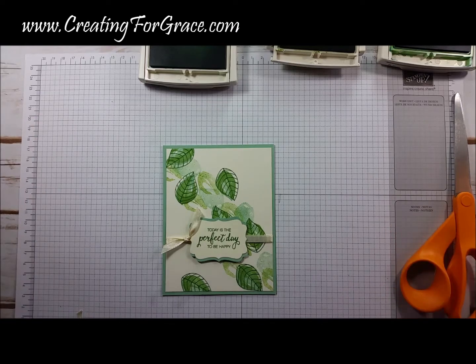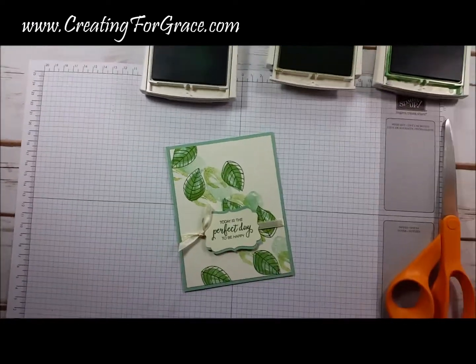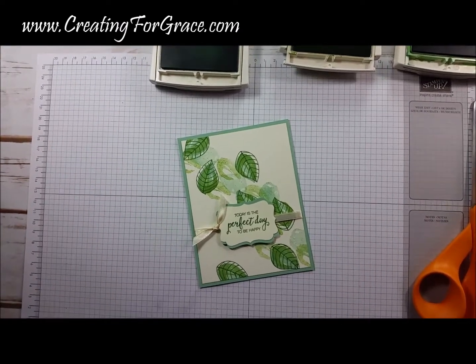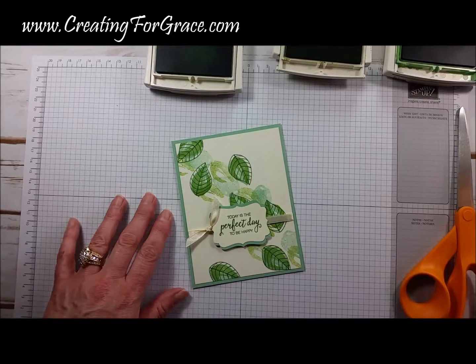And that is the finished card. That's the Bunch of Blossoms set. If you have any questions, all the measurements will be on my blog at creatingforgrace.com. Thanks so much and have an amazing day.